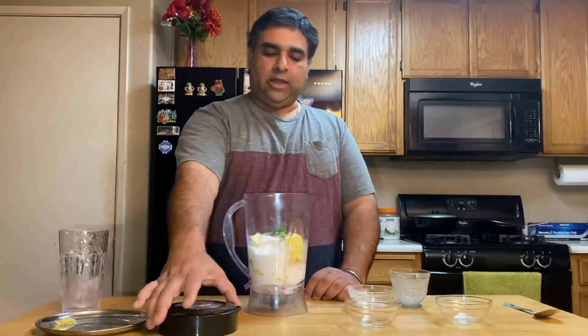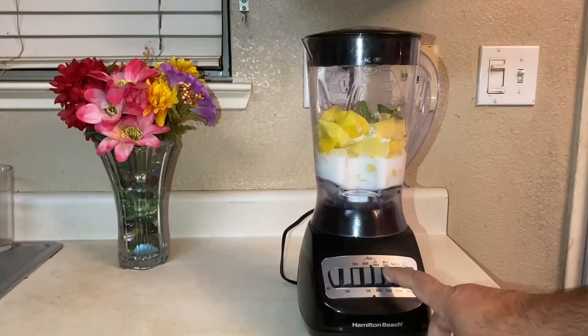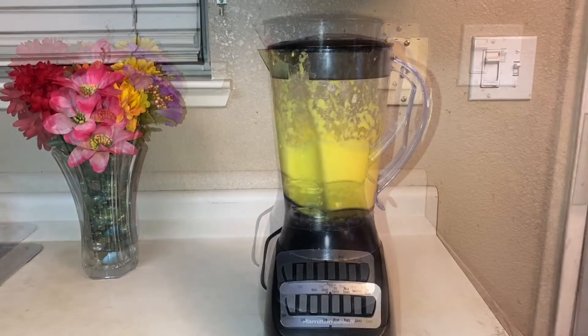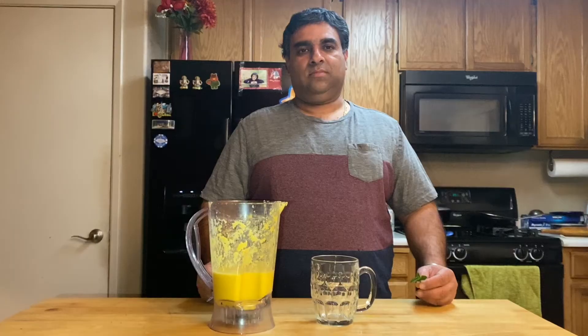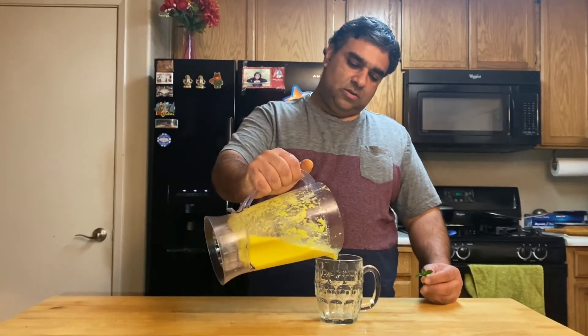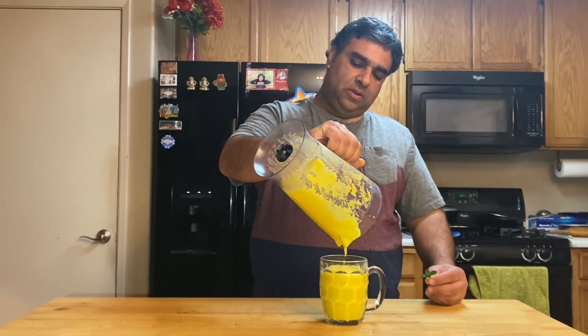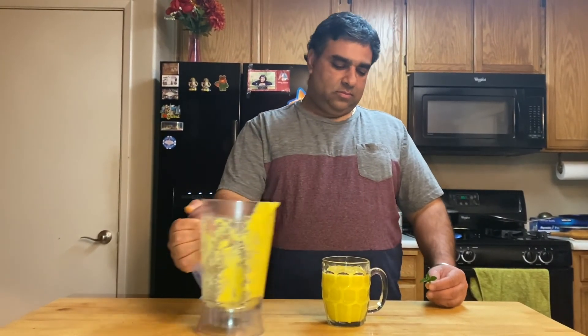Okay, time to blend. Mango lassi is ready. Pour into a cup and enjoy. Thank you so much for watching.